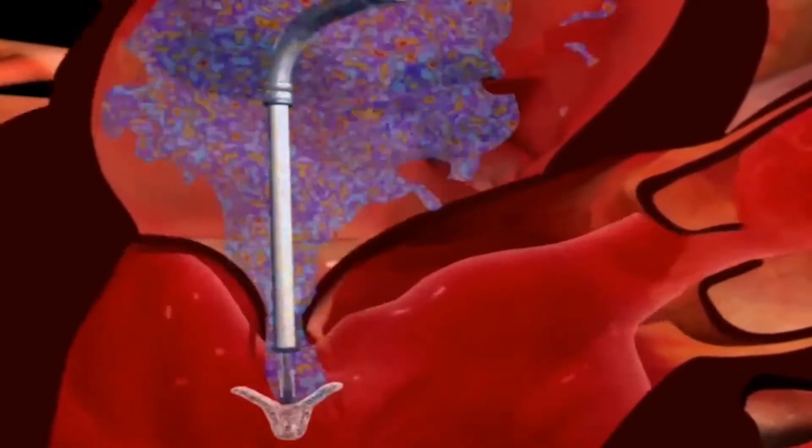For each valve of the heart they're constructed in a different way, so you need a different type of procedure to treat it. When we're treating patients with a TAVR, for the most part those patients have a valve that's too tight — that's called a stenosed valve. For the mitral clip procedure, the valve is actually leaky and we're making it a little bit tighter or stenosed.